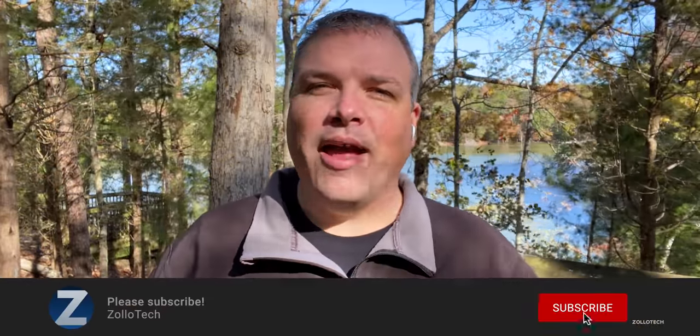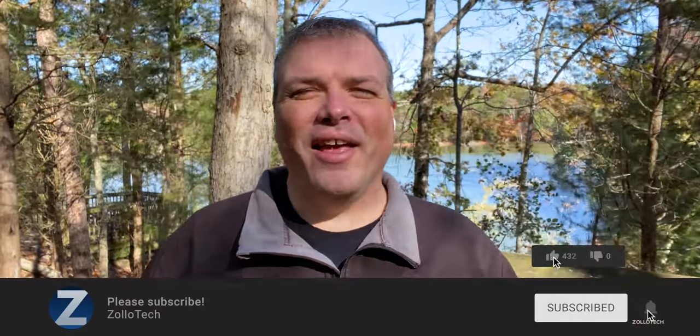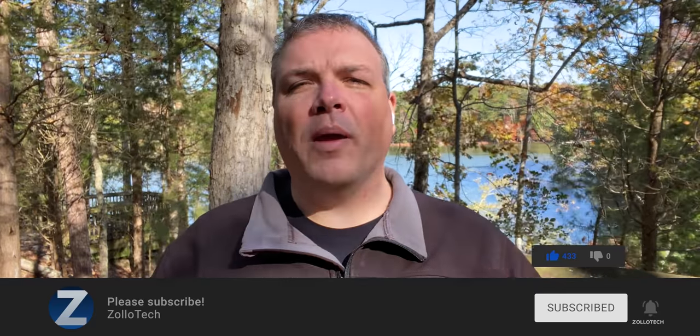Let me know your thoughts in the comments below. If you haven't subscribed already, please subscribe, and if you enjoyed the video please give it a like. I'll leave a wallpaper in the description as always. Thanks for watching — I'll see you next time.